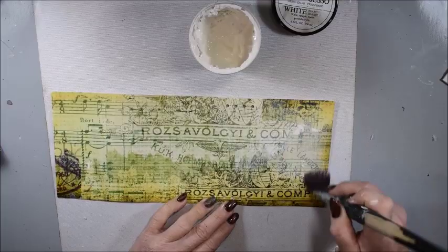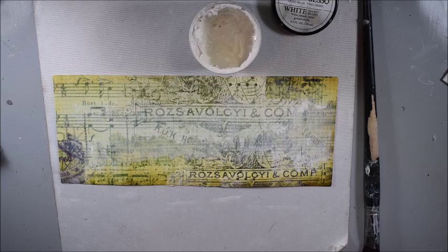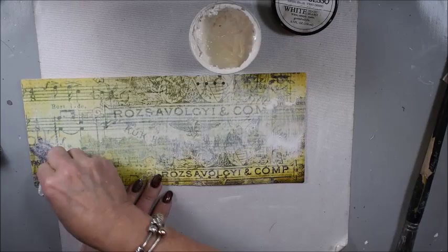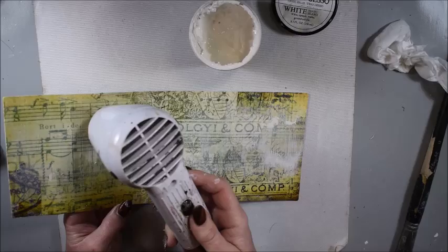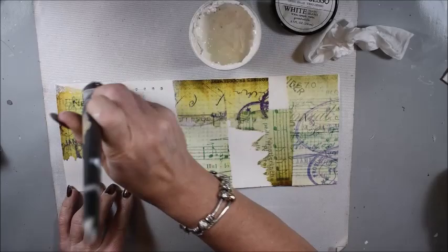Now I'm using a little bit of white gesso in the middle of the journal. I want to make it softer there in the middle, like a shadow in the middle, and I want to create the edges more dark. You see me here tapping with a baby wipe and drying to get the shadowing a little more shadow effect. I'm doing that on the inside.